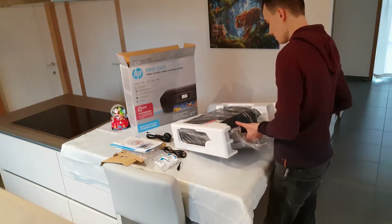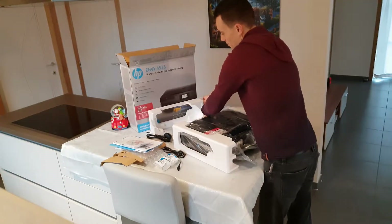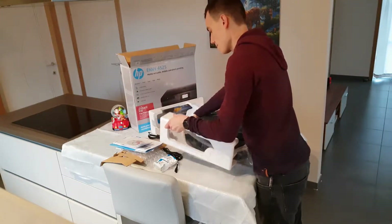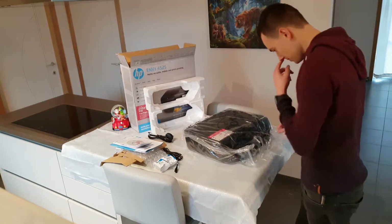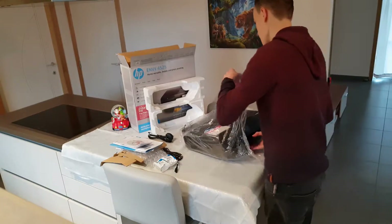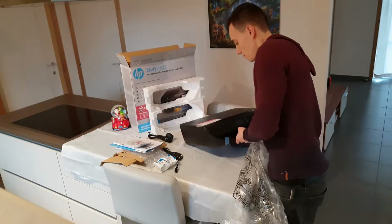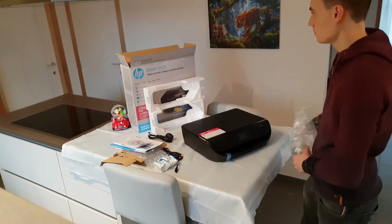Let's put the foam aside — come on, a bit faster. Why are you so slow? It's like I have all the time in the world. Come on, there we go — those two foam pieces are off. Now let's get rid of the plastic. Come on, move along — there we go, got it!